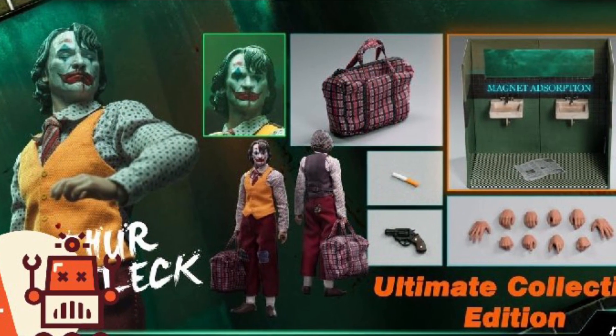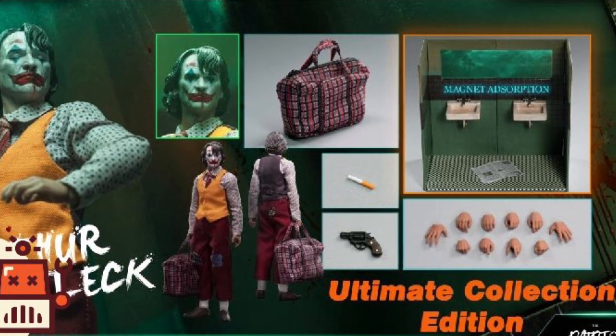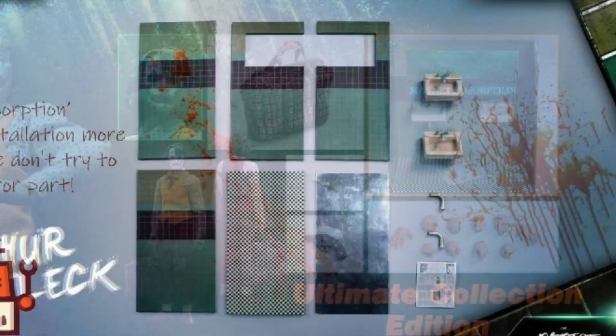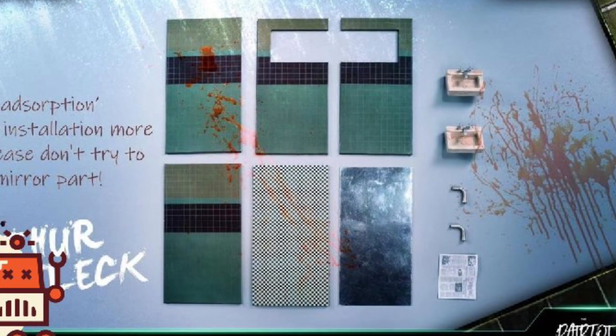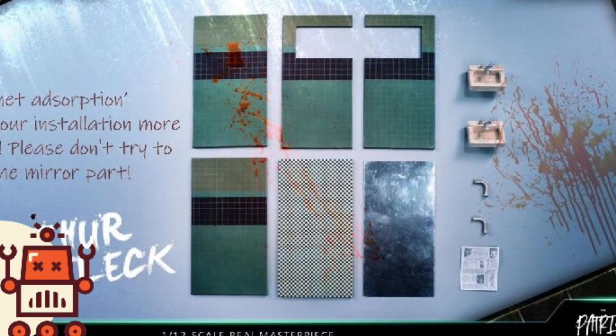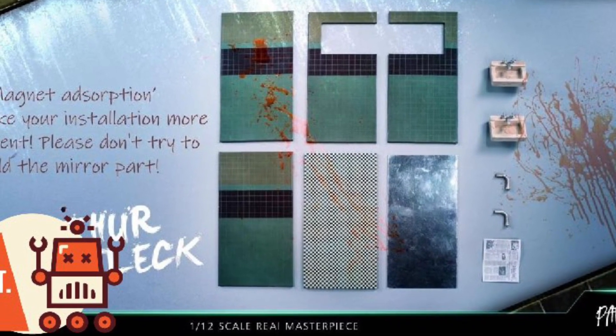It's available for pre-order right now over at Gundammit.com — link in the description of the video. Let us know what you guys think. It's loaded with a whole bunch of accessories. In terms of quality, there are mixed feelings on the Patriot Studios Joker from before, so you guys can decide whether or not you want to pre-order it. And if you do own one, let us know what your thoughts were. Take care, everyone.